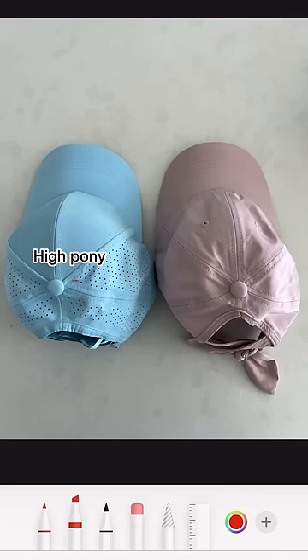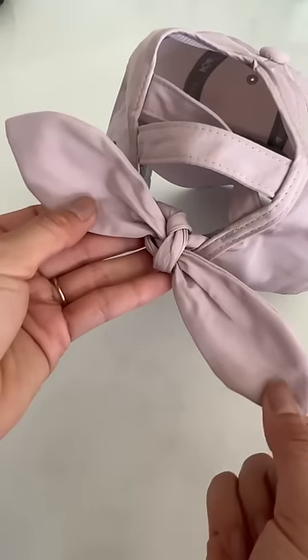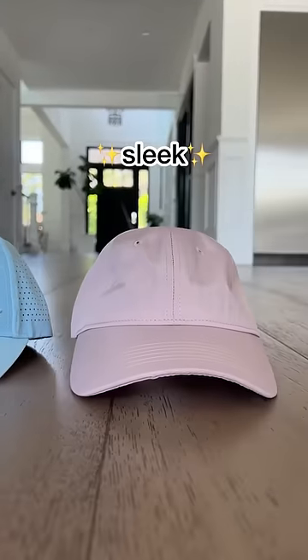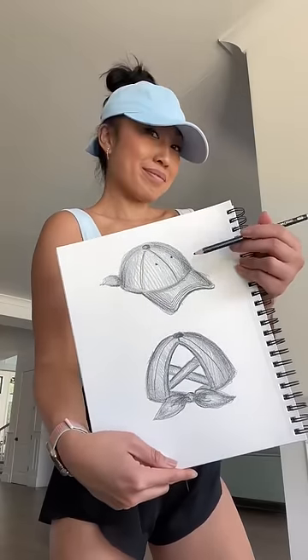I upgraded the inside to be an absorbent sweat band, and I increased the hole so we can wear an even higher pony. And you know I'm all about that bow life, so I obviously had to add one, and obviously it's functional. From the beginning, I got feedback saying that the artwork was just a little bit too loud, so this time I kept it very simple.